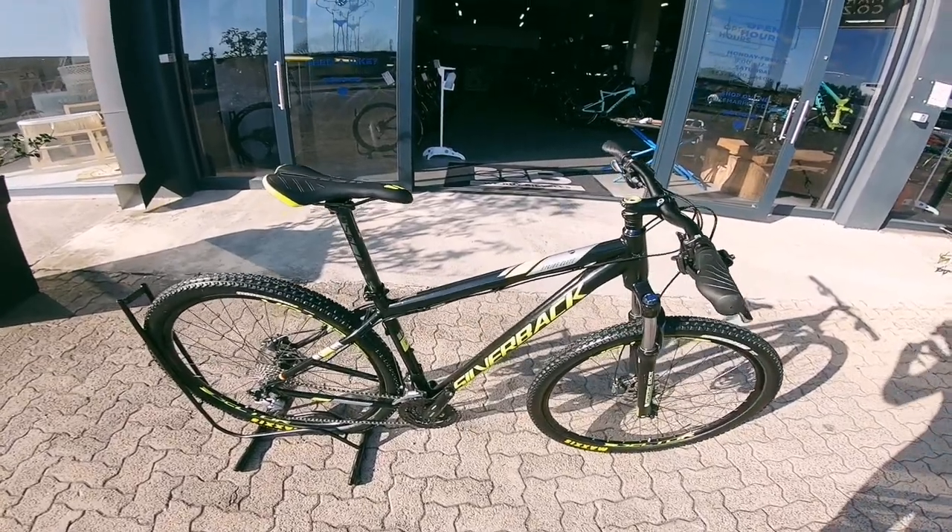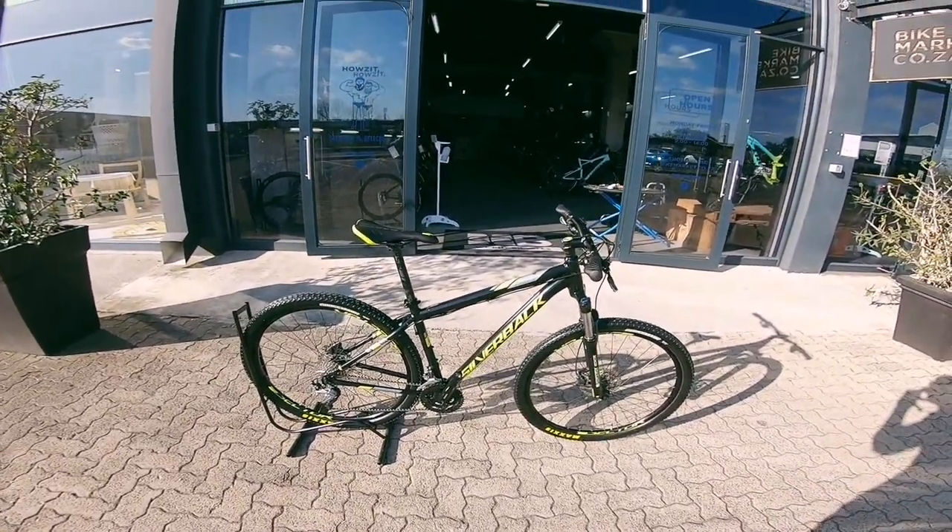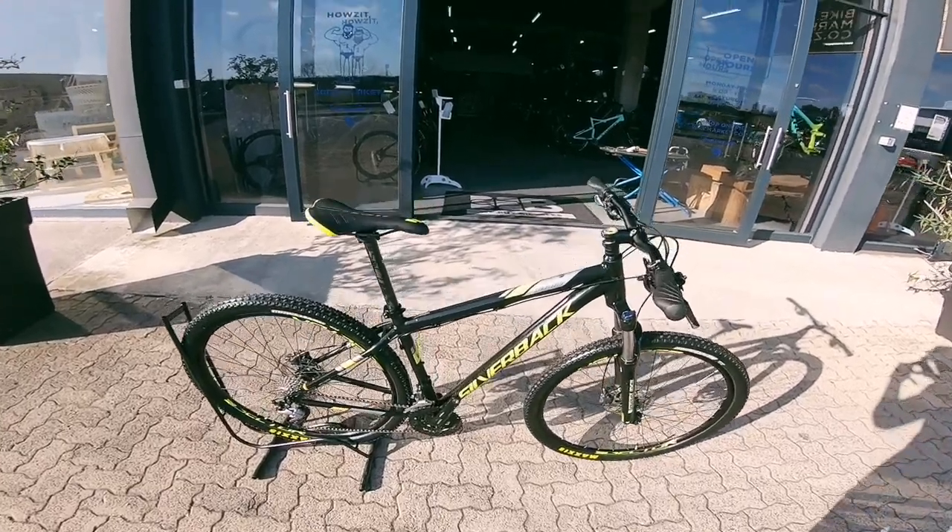If you're new into mountain biking and looking for a rig, there's a three-month frame warranty and one month on the components. Come and check it out and I'll show you guys. Thanks!